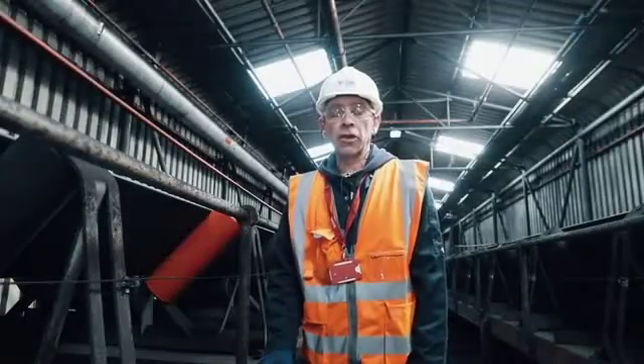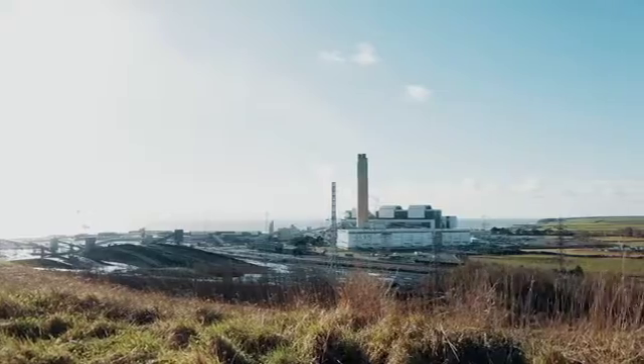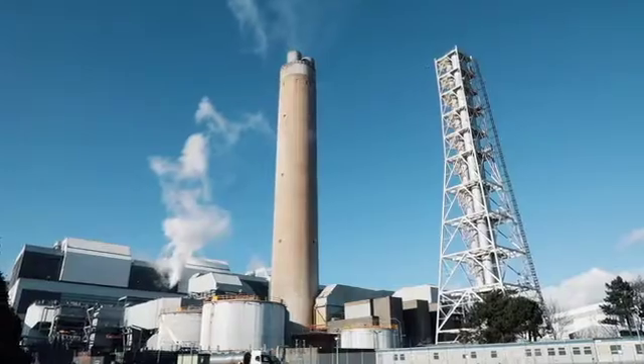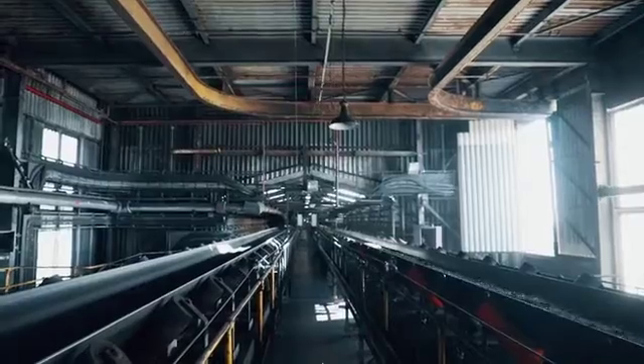My name is Alex Feier, I'm a sales engineer for PayTOL, and today we're here at Abathor Power Station looking at one of the applications that suits our linear heat detection cable, and that is conveyor bearing protection.